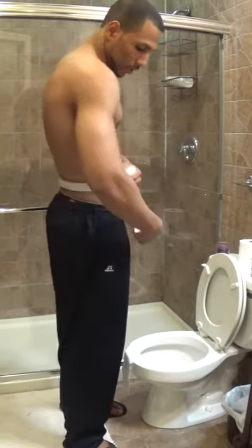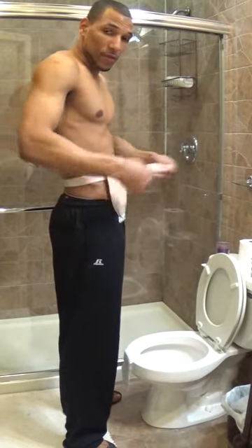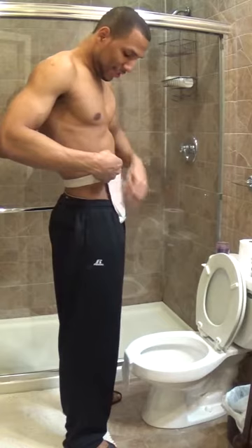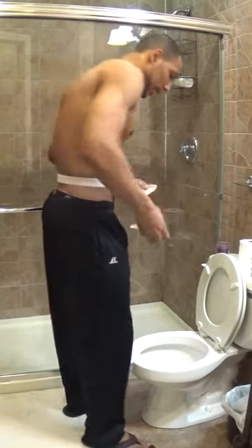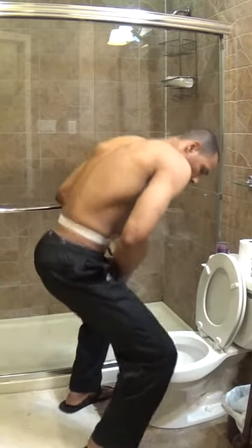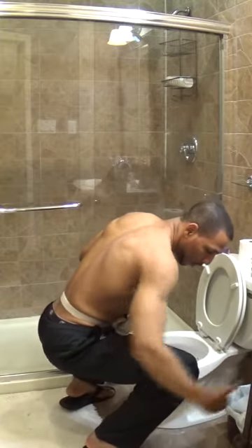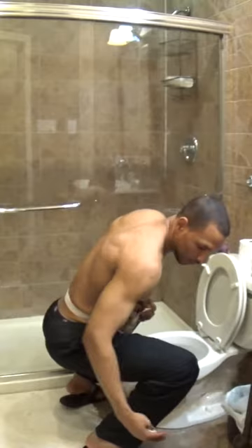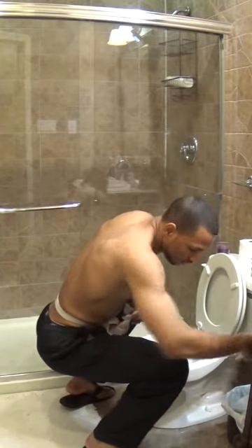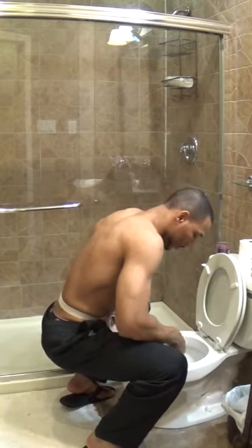Now you're going to empty your ostomy bag — just work all that food down, all that out of the bag. You're going to squat down. As you see, I'm squatting, not kneeling, and no part of me is touching the toilet. If you're in a public restroom, it's not going to touch the walls, you're not going to touch the toilet. You keep your clothes clean. The reason you put the toilet paper in is so it doesn't splash up — it absorbs it.